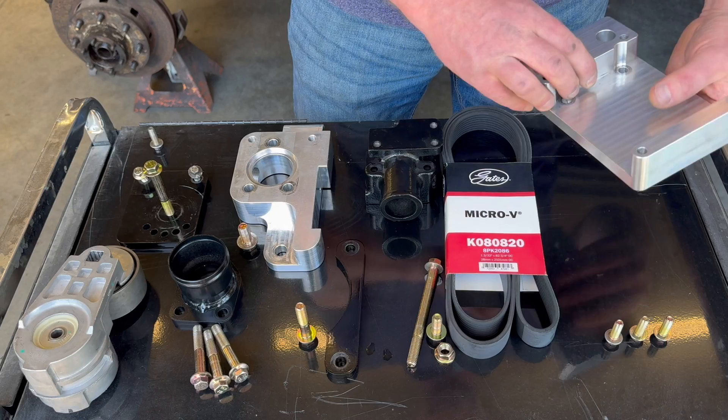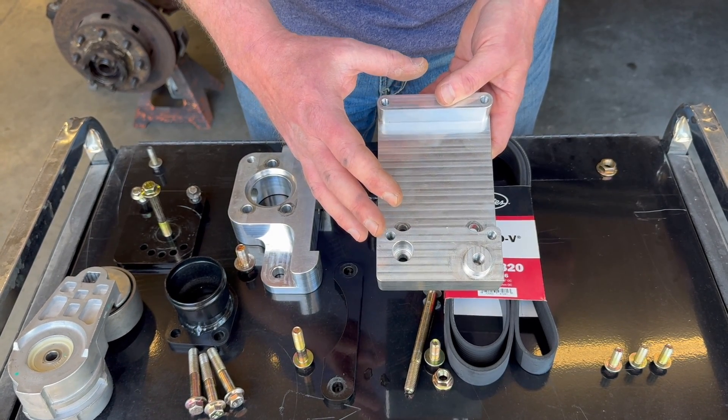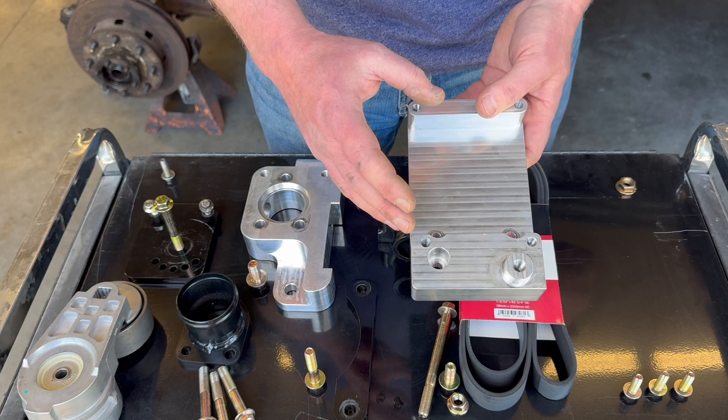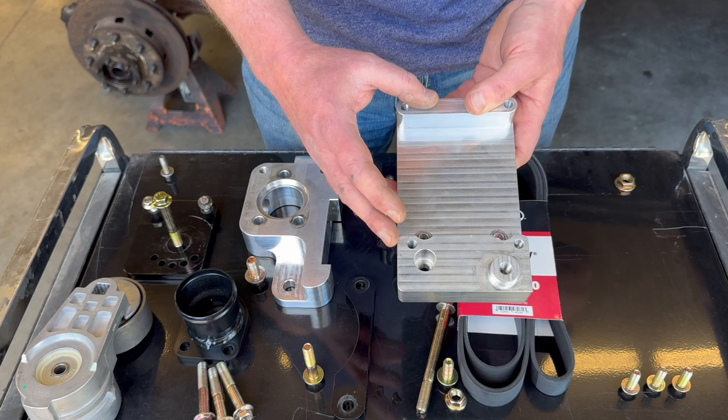Let's talk about the two main bracket pieces. One of the main differences is that these are now made out of aluminum. We did that for two reasons: number one, it lowers cost, and number two, it allows for more consistent machining and better dimensional tolerances because we don't have any welded components.